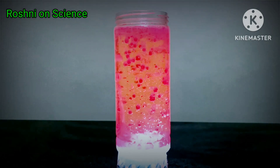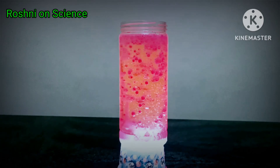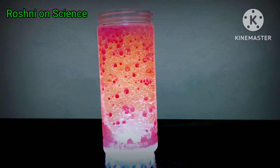Hello everyone, you are watching my YouTube channel Roshni on Sands. This video is related to Lava Lamp.